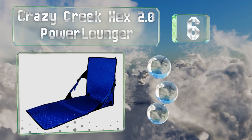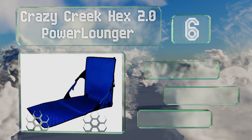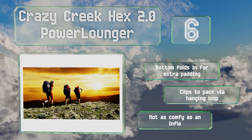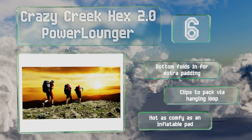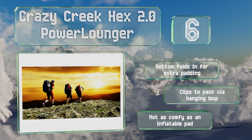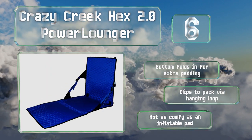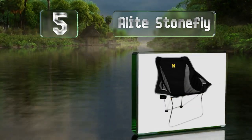Moving up our list to number six, although it's not very flashy, the simple design of the Crazy Creek Hex 2.0 Power Lounger belies its versatility. In addition to being a good place to sit, it also functions as a sleeping mat with closed-cell foam that provides insulation. The bottom folds in for extra padding and it clips to your pack via a hanging loop. However, it's not as comfy as an inflatable pad.